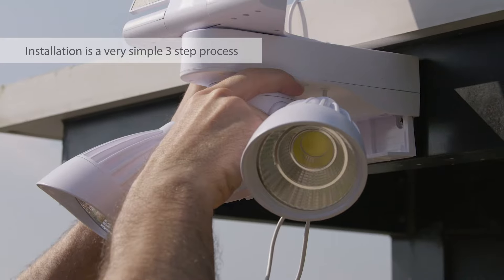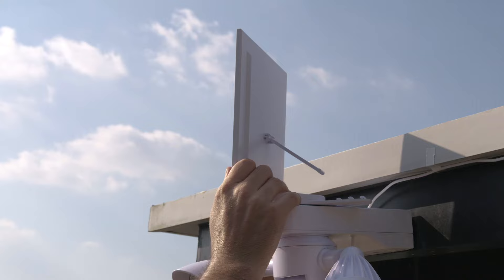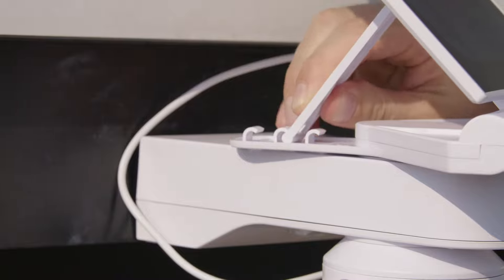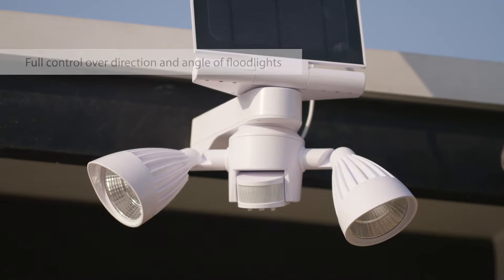Installation is a very simple three-step process. The solar panel can be adjusted for rotation and tilt so you can optimize its charging. The two floodlights are also adjustable so you can illuminate a specific area.